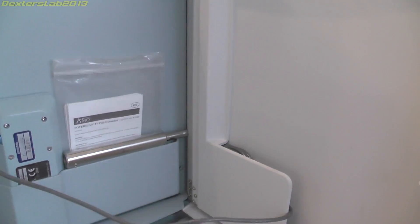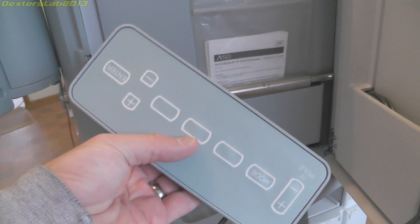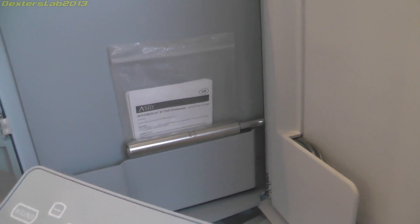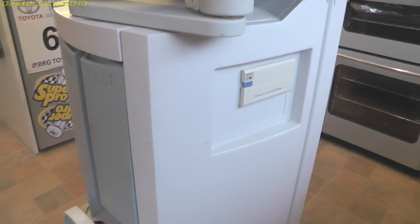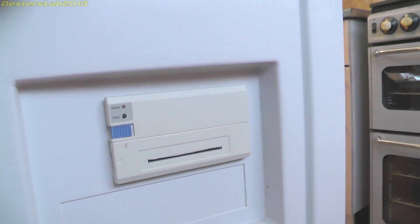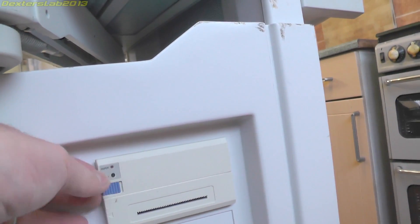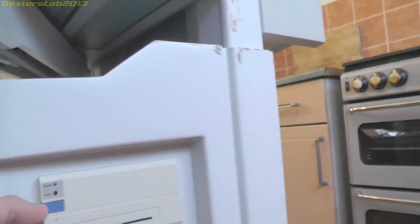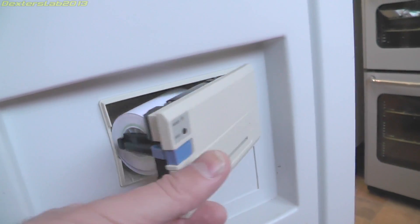On this side we just have a storage compartment with some little bits of documentation. We have a user control pad which just plugs into the front and allows you to remotely operate it. Down on the base we have a little printer mechanism in there.